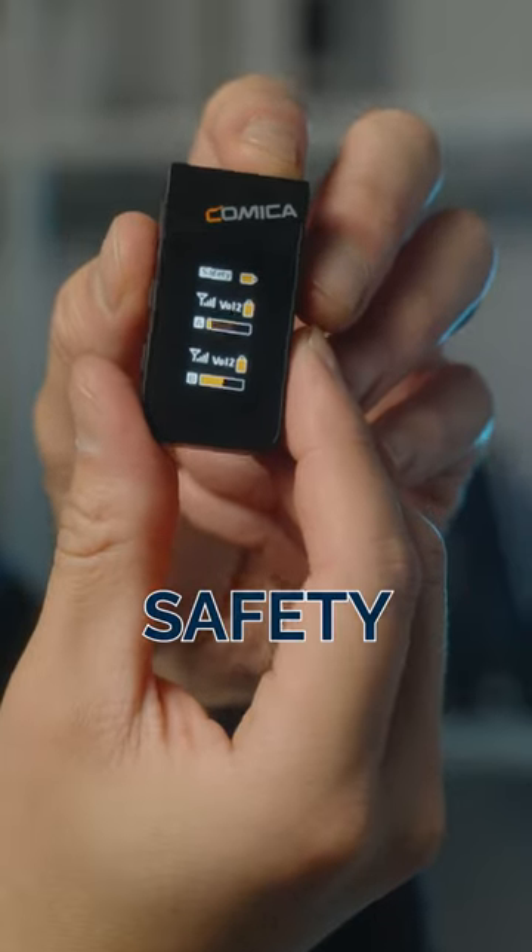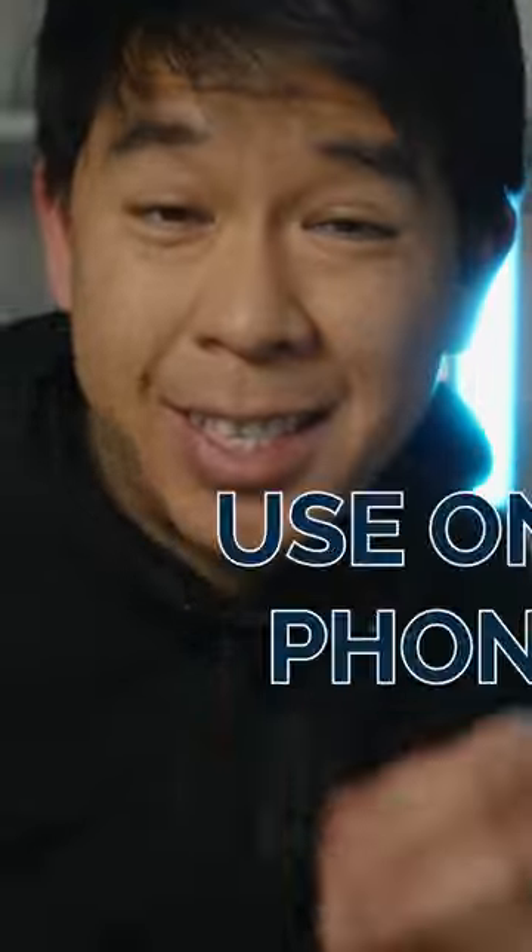You can adjust the mode so you can set it to safety mode, mono, or stereo. You can use this on a phone.